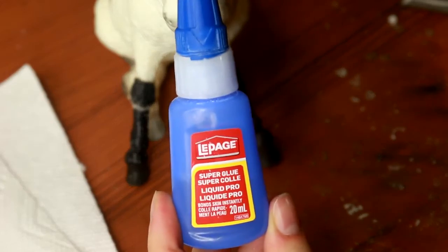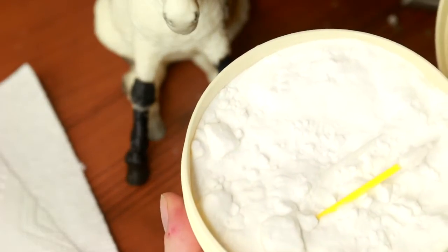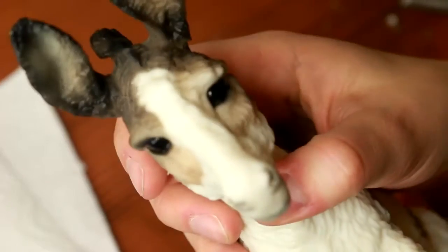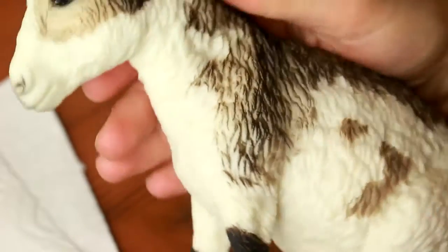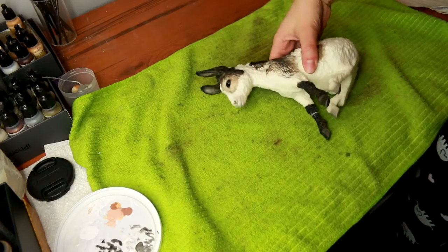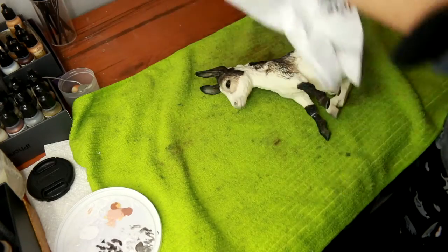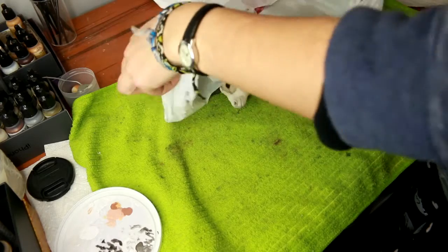Then we're going to take our classic super glue and baking soda. Before I do this I want to make sure that the original finish does not get ruined — this guy's too cute. So we're going to actually wrap him in a plastic bag and just leave the area that we're going to be working on exposed. I just take a normal grocery bag and put him inside.